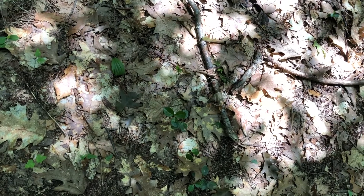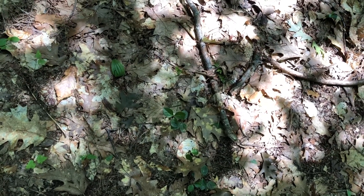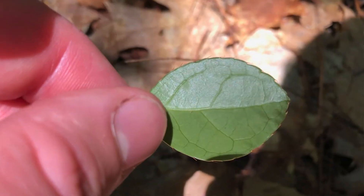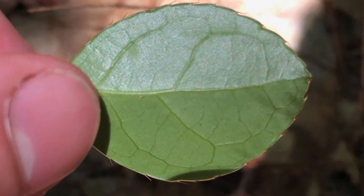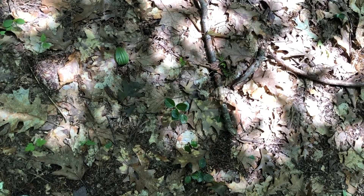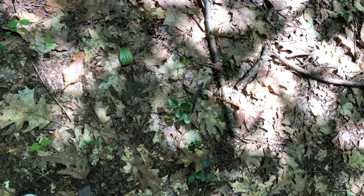The leaves from the wintergreen plant can be eaten, but they're a little bit fibrous and rough. You can chew on them, get a minty taste, or make a tea out of them. The fruit is a little bit later in the year, and the fruit will winter over. It actually takes two summers to mature.